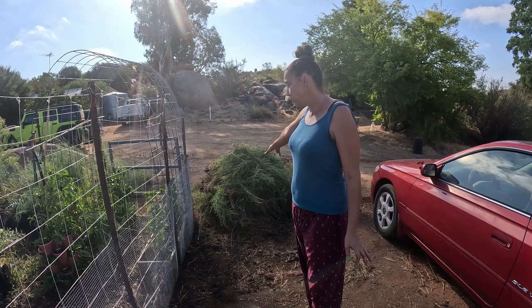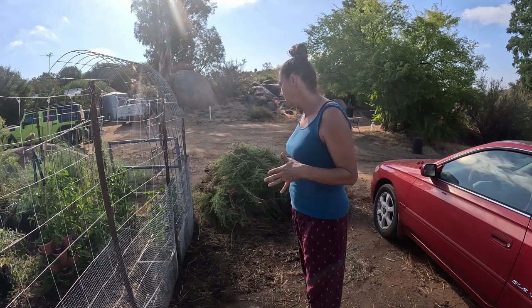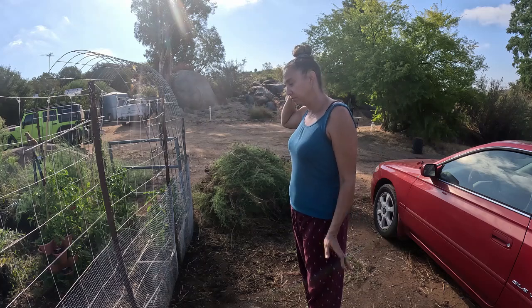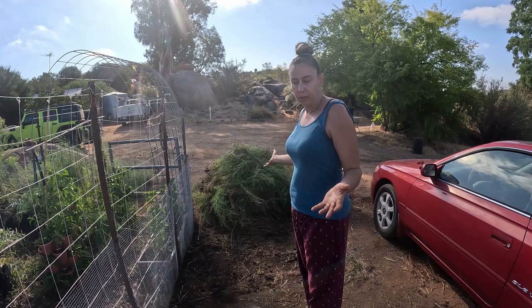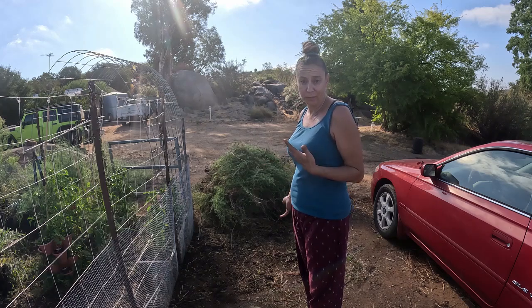I now need to figure out what to do with this massive pile of disgusting sticky weeds. I just need to find a place to toss them and let them compost, so I've got to find a place for it.